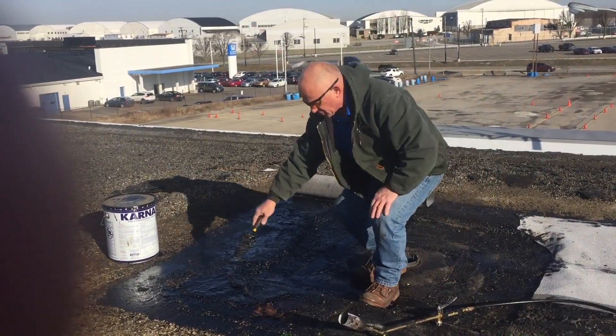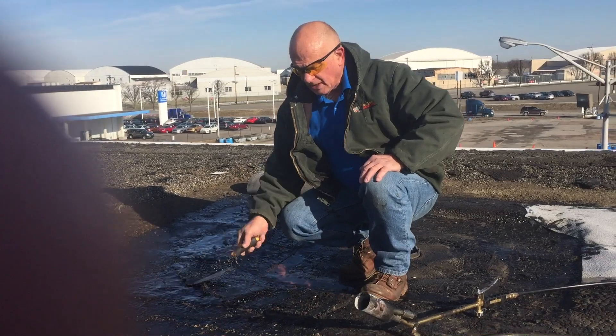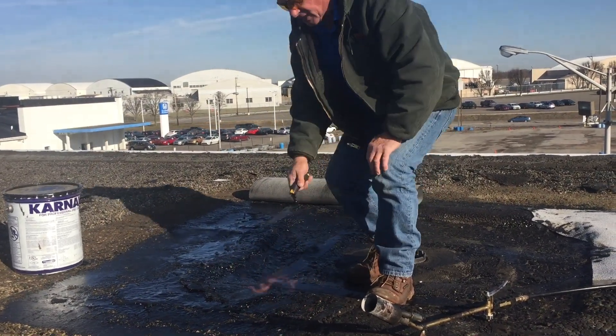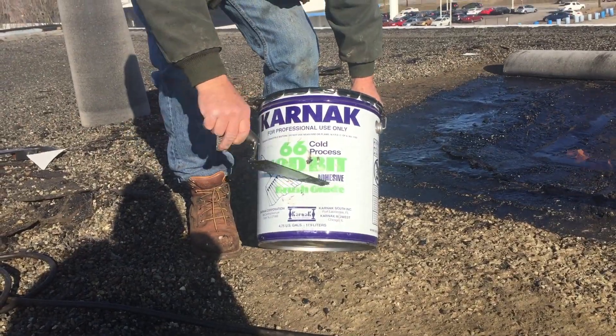I got the tar — the old tar — agitated now. It will bond easy. So that's how you do it. You make modified brush grade.